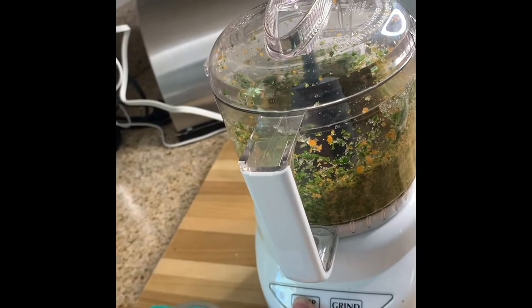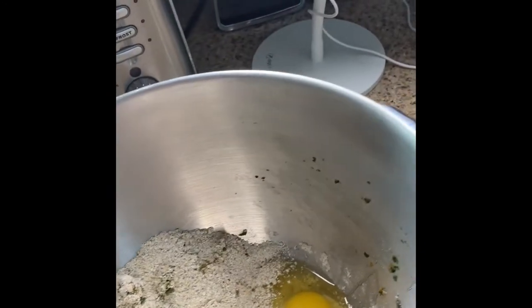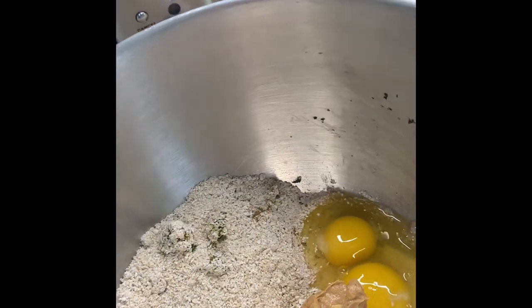One whole carrot and one half cup of spinach. In the processor I added two cups of whole oats. To this I'm adding two whole eggs and one-fourth cup of peanut butter.